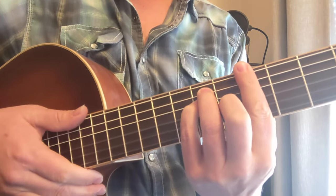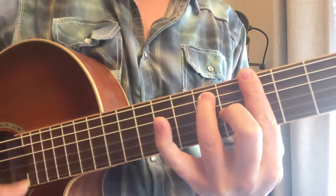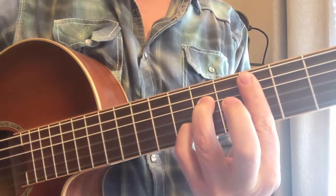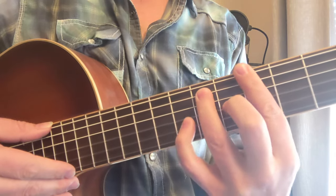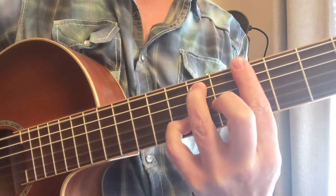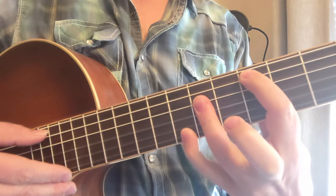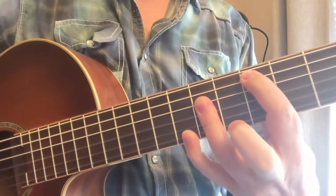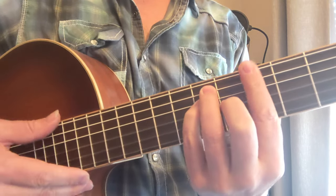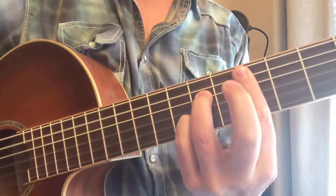Then we've got the dominant seven. There's your A dominant seven, and here's your D dominant seven. Here are a couple more inversions — you could put your pinky on the second string for another different-sounding A seven. D seven could also be played by barring those sevenths and getting an eight on the bottom. So that's your A, A minor, A seven, and D, D minor, D seven.